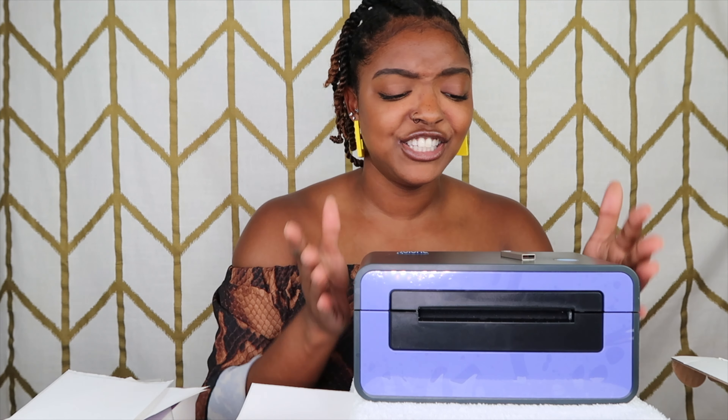This label printer is pretty easy and was very cost efficient — I got it on Amazon along with the labels, and it will all be in the description box below. It's super cute, it's purple — you can't go wrong with it. The label printer is a necessity: it's going to save you so much money, time, and effort because you don't have to go anywhere for your labels. Get you one! If you like, share, comment, subscribe, and I'll see you in my next video.